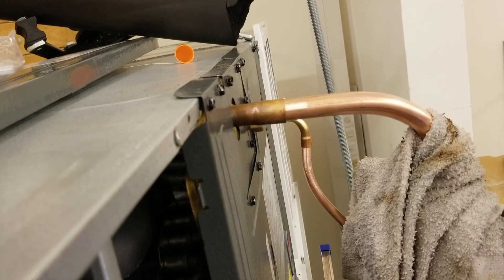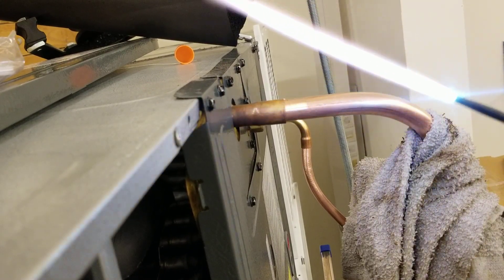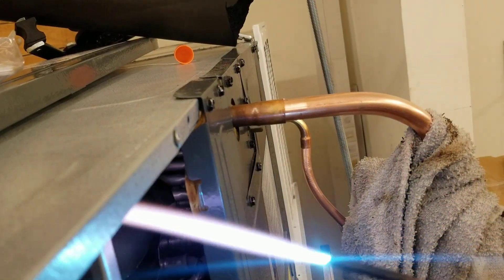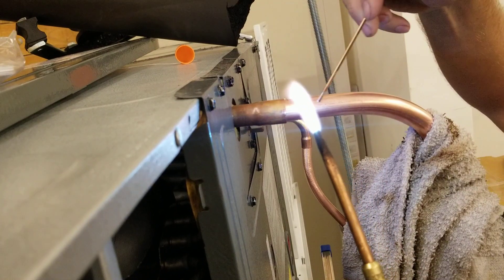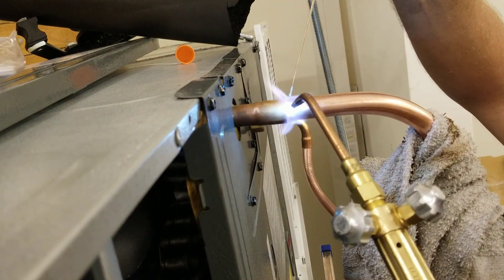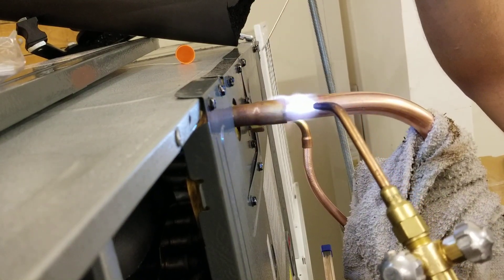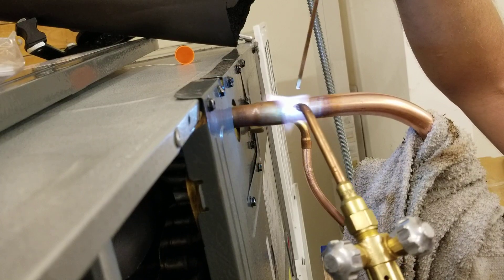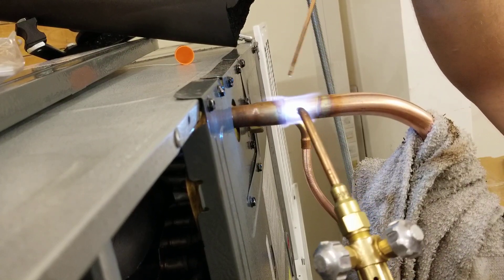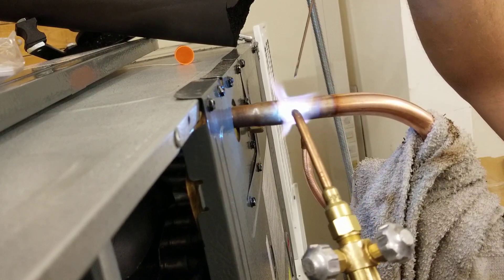I light it up and it comes in almost perfect. I'm going to add a little bit more acetylene. Now we're ready to start brazing. I'm going to heat this pipe first until the brazing rod is just starting to melt. On this back side, we want to make sure there's nothing in the way — no TXVs, no sensing bulbs. This one's going to have a fixed orifice, so we don't have to worry about that.